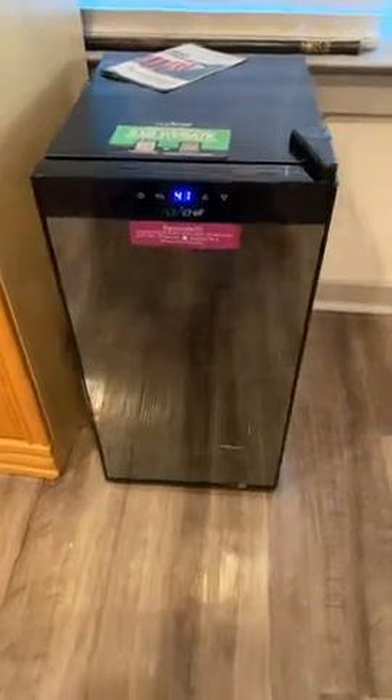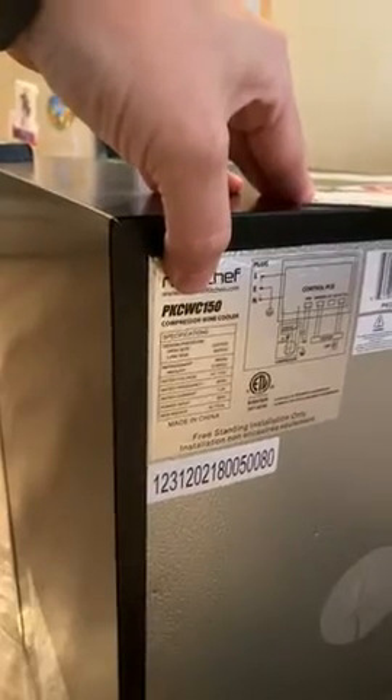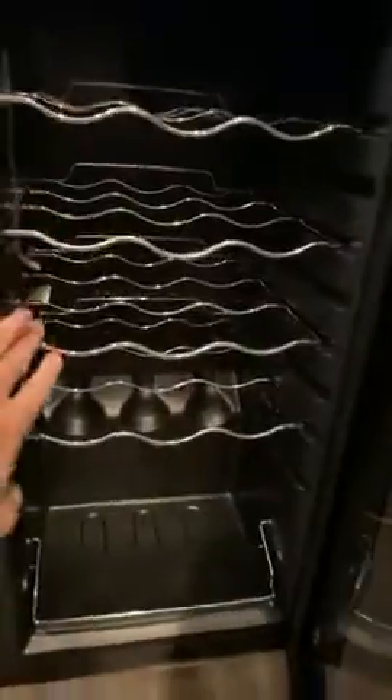This is the model that I just got, delivered in pretty good quality. It's specifically the PKCWC 150. It has one, two, three, four rows and a slanted one. Generally, it looks nice.